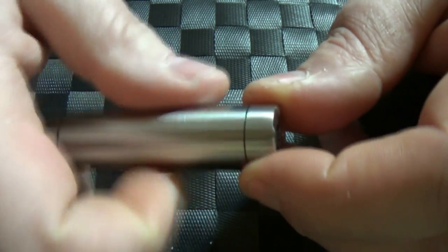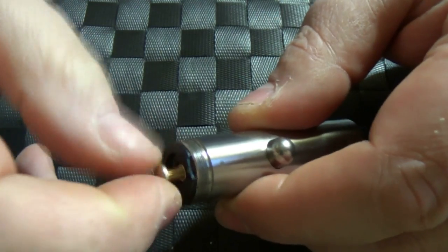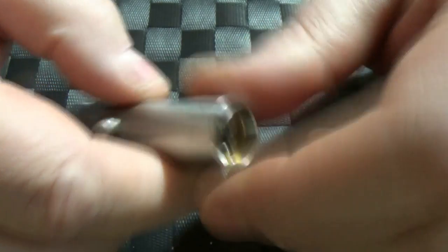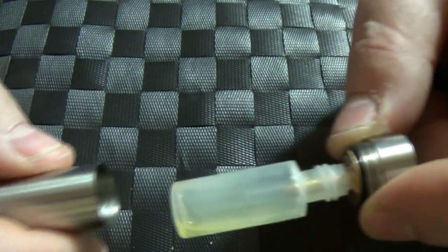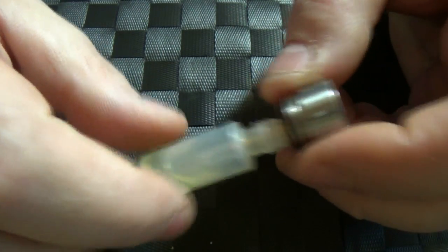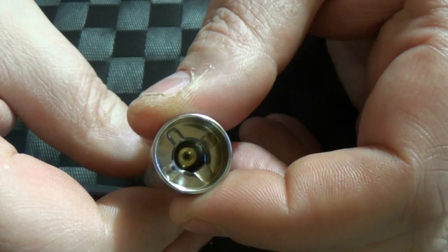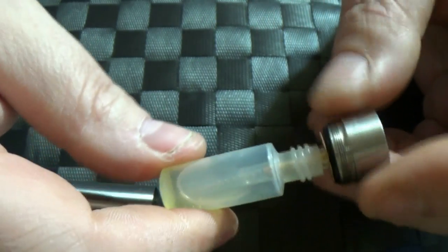Now, if you want to run it as a squonker, all we do is take this bit off here, the top cap. So this is the squonking section. And we actually do have this adjustable pin here again for taking out the battery rattle. There's our button. I've got a little bit of juice in here, but if I take this off, I can cool this out. And there we go — we have a bottle of juice. So you just put your bottle of juice in there. You'll see the button pushing in there — that button pushes that and pushes juice up into your rebuildable dripping atomizer.